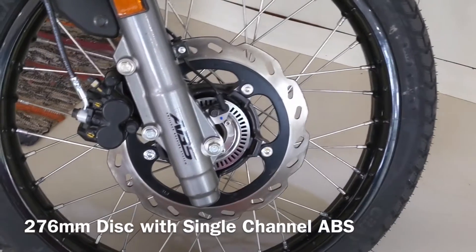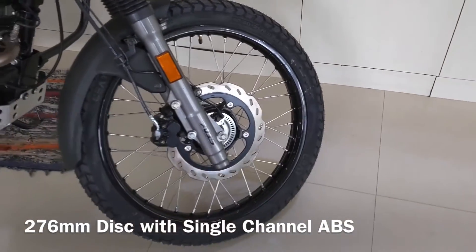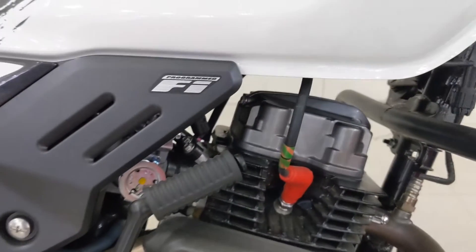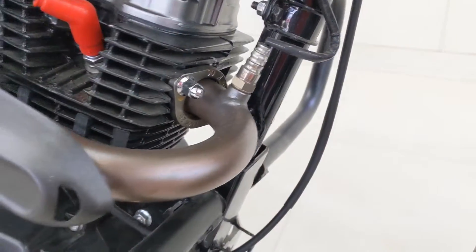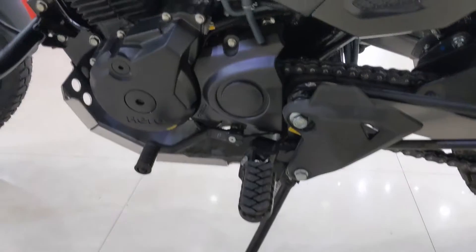Below we have a 276mm petal disc at the front with single-channel ABS that has a very sharp bite. We wish Hero had given dual-channel ABS with the option to switch it off on loose surfaces. We have a black-painted engine with a red-colored spark plug cover that gives a slight hint of sportiness. The engine is a 199.6cc air-cooled unit that puts out 18hp of power and 17.1Nm of torque, driving the rear wheel via a 5-speed constant mesh gearbox.